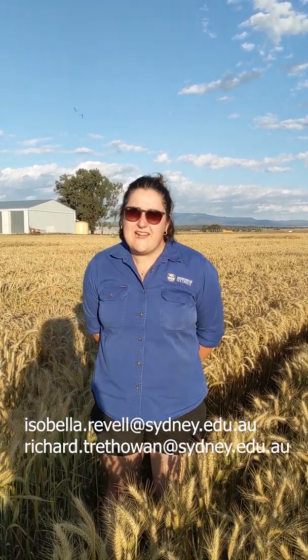Well, that's all I have for you. I hope you've enjoyed my little spiel on hybrid wheat — plenty of exciting stuff happening. If you have any questions or queries or would like to find out a bit more, please feel free to email myself or Richard Ruthowan, and our emails should be at the bottom of the screen. Thanks for your time.